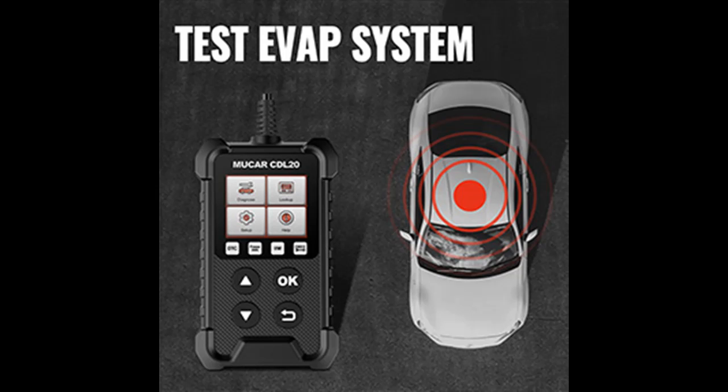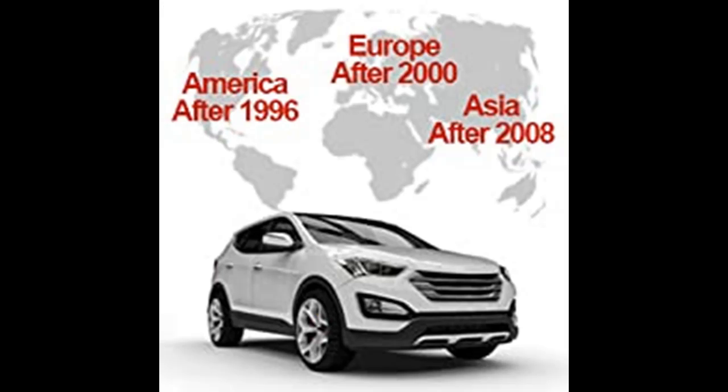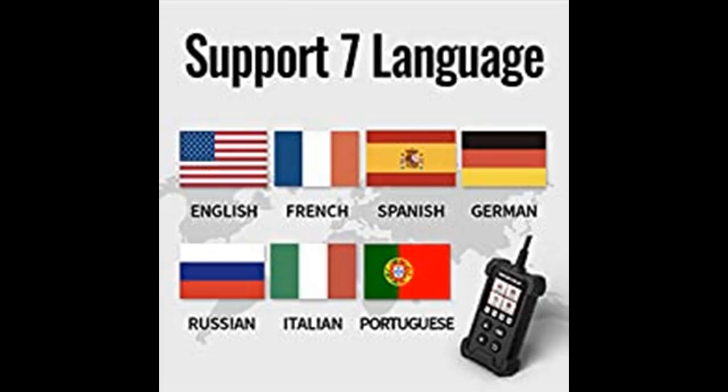Small and compact, the CDL20 car diagnostic tool can disappear in a glove box. Its four-quadrant home screen is simple, with entries for diagnose, lookup, setup, and help. It only has four buttons, so operation is as simple as it gets. It's easy to hold, has a logical button layout, a color screen, a good interface, and an adequate length cable. No need to install a mobile app or software, and no need to charge.